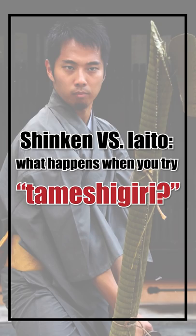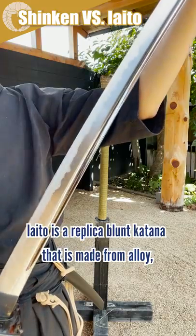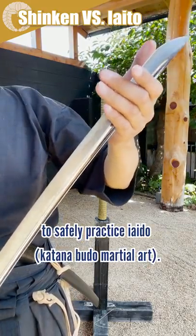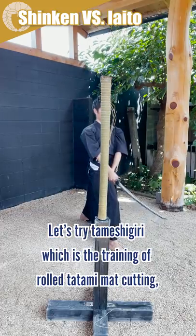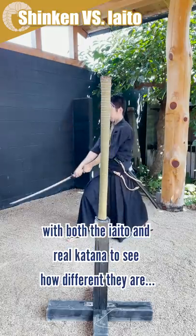Shinken vs Iaito — what happens when you try Tameshigiri? An Iaito is a replica blunt katana made from alloy for safe practice. We'll try Tameshigiri, the training of cutting rolled-up tatami mats, with both the Iaito and a real katana to see how different they are.